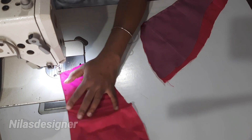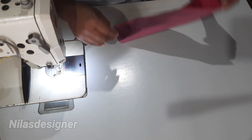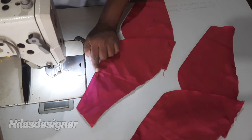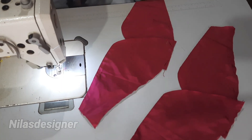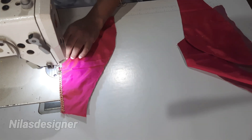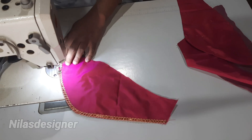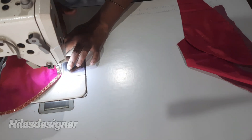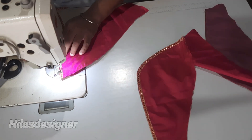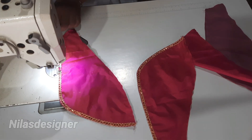I am going to do a lace work here. I am going to cut a V-cut. Now we are going to cut a sleeve — this is correct. Now we will do a lace work here. You can do a high-lit look here. You can do a different look here.